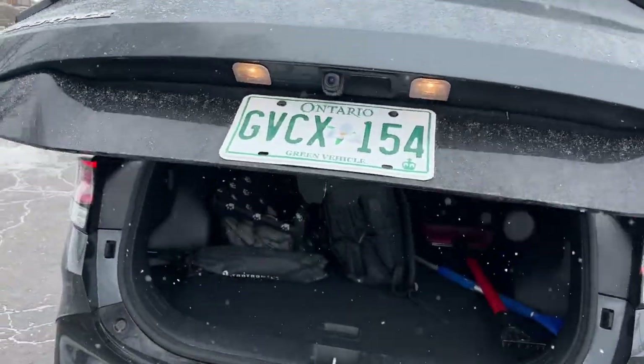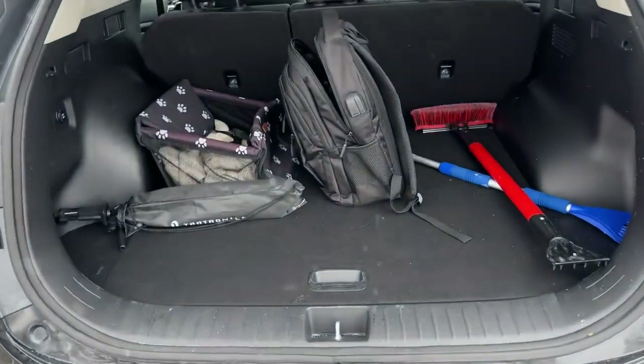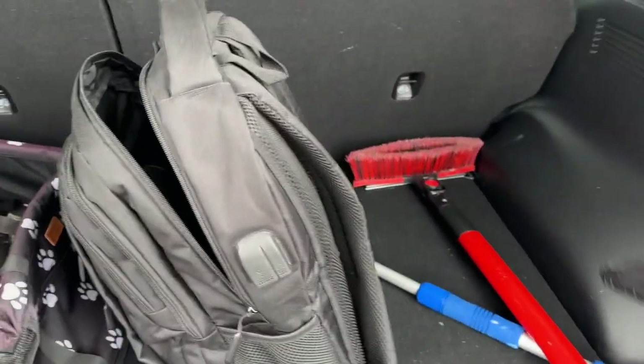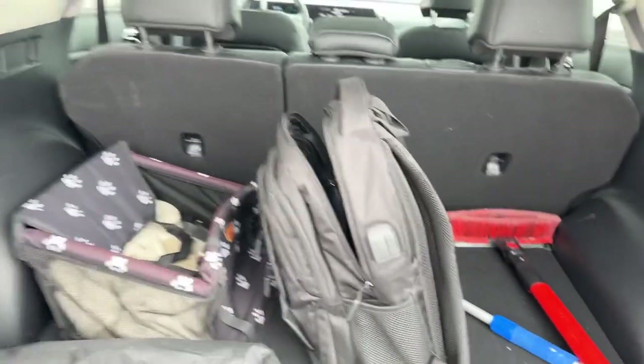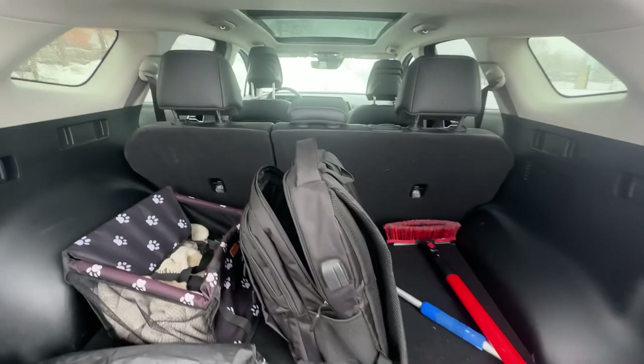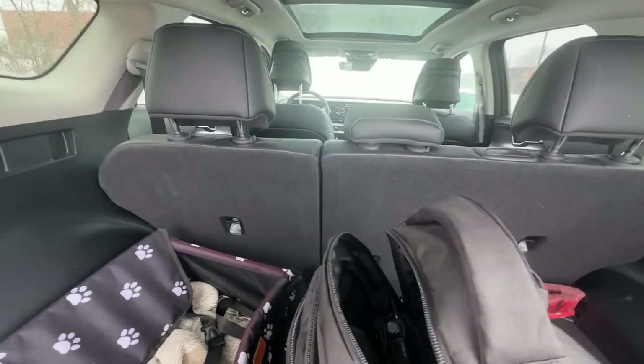Taking a look at the interior — the seats fold down, they're not automatic, but the good news is there is so much room in here. It is incredible how much room you get inside these things.